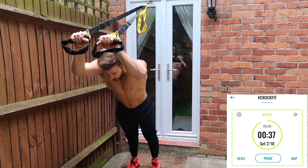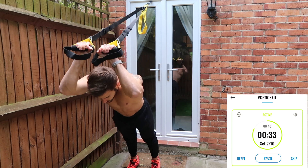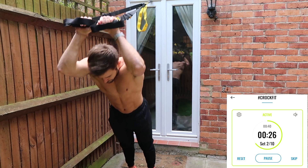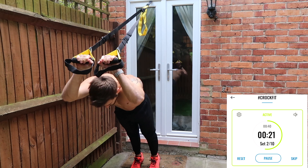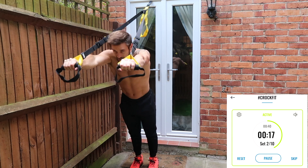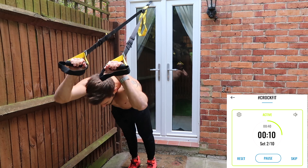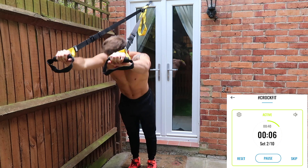Tricep extension. Keep your elbows narrow, drop your body so your hands go behind your head. If it's hard, step forwards. If it's easy, step back. Try to get that full extension by squeezing the triceps at the end — arms straight. Sometimes you'll spend the set stepping forwards and backwards to find the right position. That's fine.